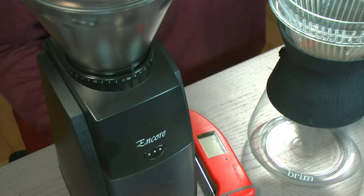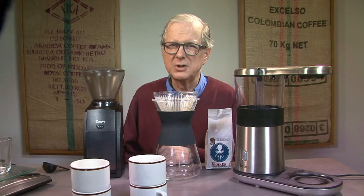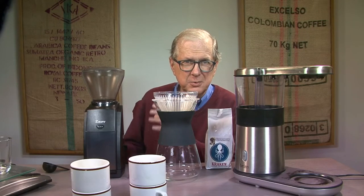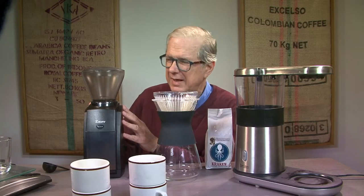Now, last time for the Chemex, we used a setting of 22. The Brim Automatic Drip Maker has a much more efficient flow through its filter. Hence, we're going to use a finer grind.